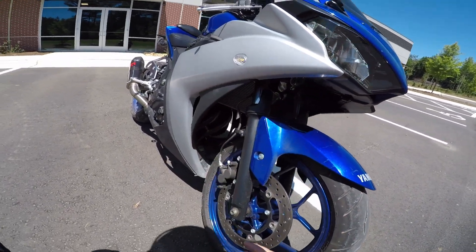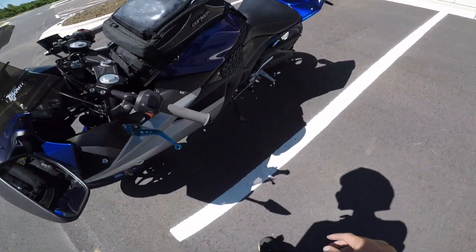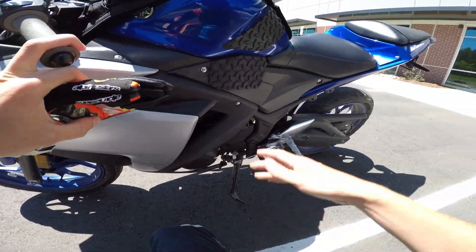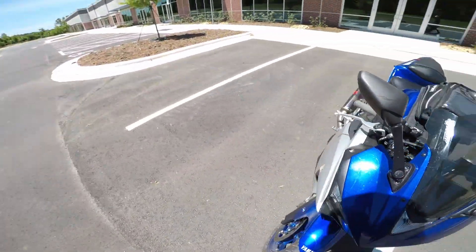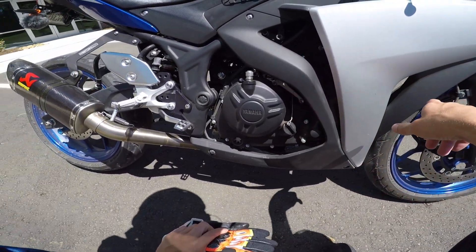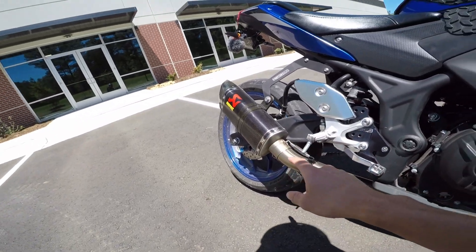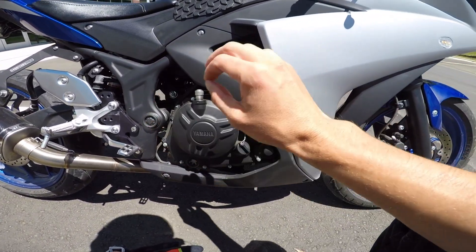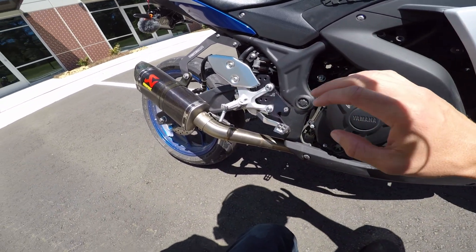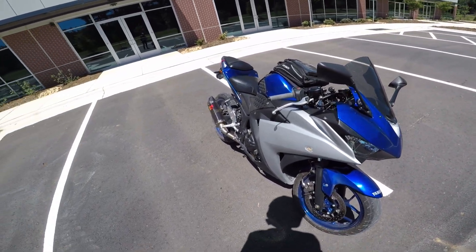On the engine — you probably can't see it because the fairings are in the way — but we have the smog block-off plate, which is to get rid of the emissions stuff. Continuing with the engine, all emissions stuff replaced, safety wired everything for the race track, into full headers, cat delete, full Akrapovic system with the Norton Motorsports tune on the engine. That has been super reliable, pain-free, works flawlessly. You can mail your ECU into them and they'll flash it. Super great modification.